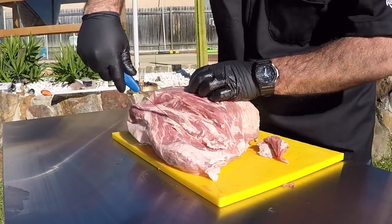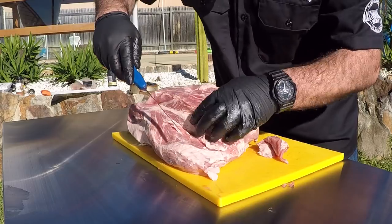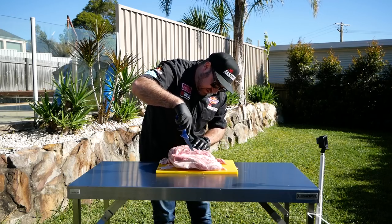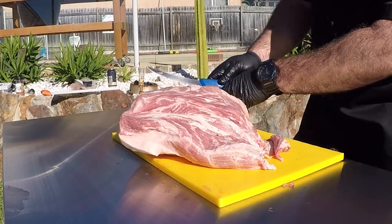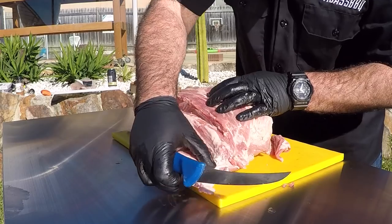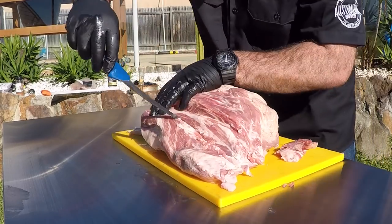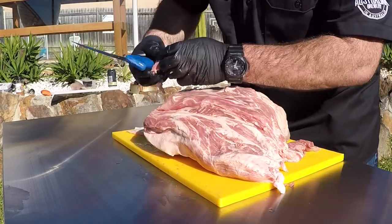I'm using a flexible boning knife here from FDIC. You've got that bendy blade — also perfect, long and thin. Get in there and follow those fat lines, start trimming it out. It's almost telling you where to cut. You can see I'm down to here now, there's some fat in there — trim that down and follow it down.